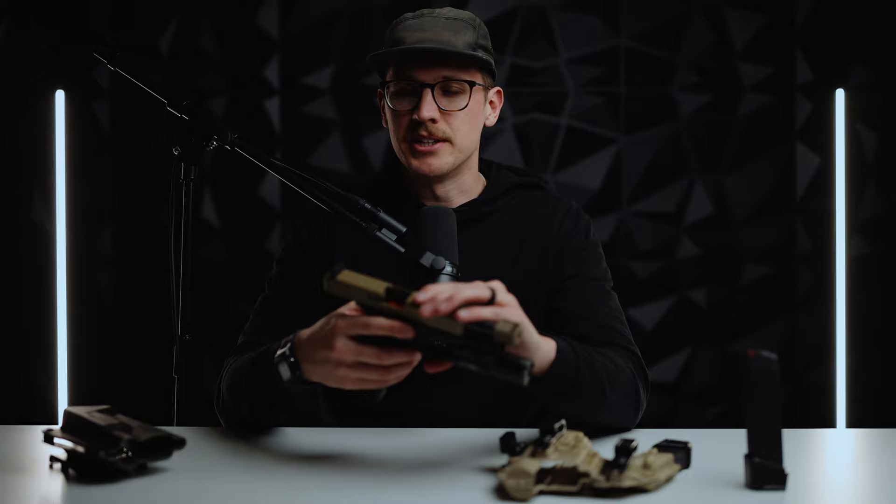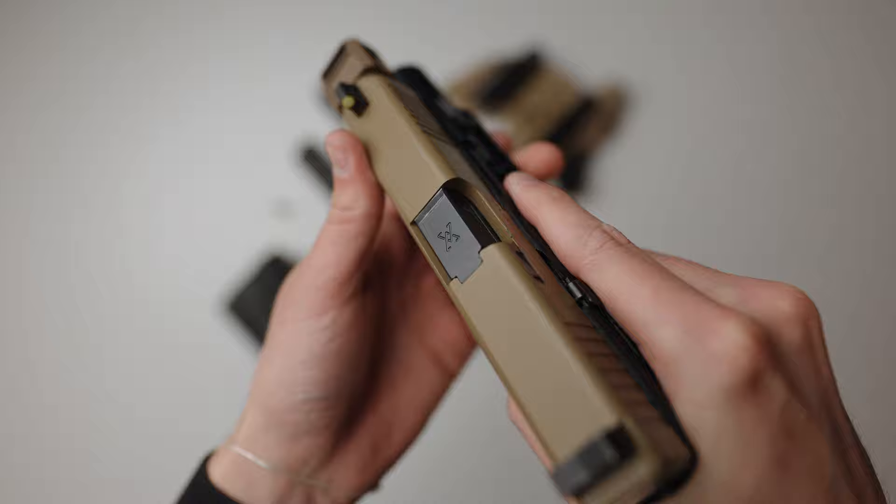Why did I go with a Glock 45? Why not a 19 or a 17? Well, there's three main reasons. Number one, the 45's size made sense with the way I plan to carry and train with it. Number two, Glock's reliability and safety. And three, in my opinion, it's the perfect hybrid between two fantastic guns. But let's go over the build so you can see what parts I used and why.